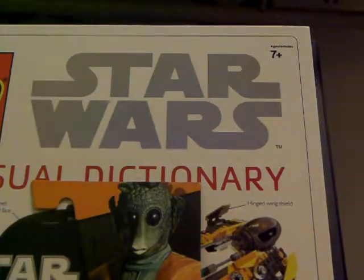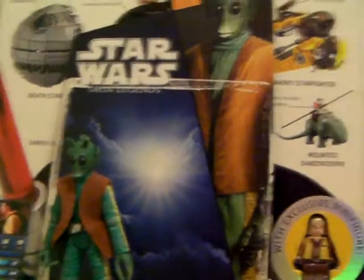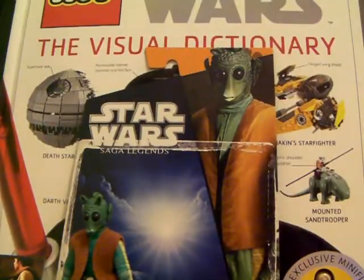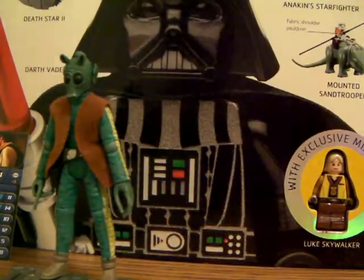Hey guys, it's LordCF here, and I've got another action figure review for you guys today. This is the Bounty Hunter Greedo from Episode 4, A New Hope. This guy didn't last too long, only like 2 minutes, but this figure is very good, and it is figure number 4 in the Saga Legends line.